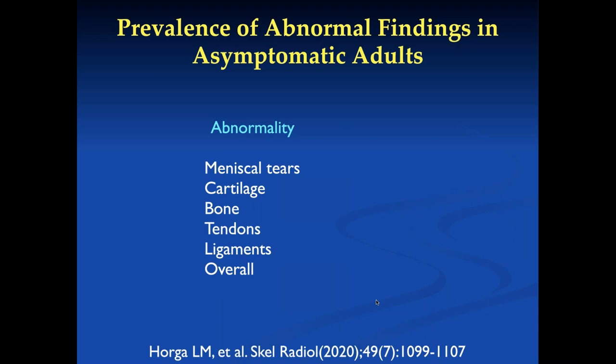A 2020 study took asymptomatic adults and scored their menisci, cartilage, bone, tendons, and ligaments. About 30% of asymptomatic adults have meniscal tears, 62% have cartilage problems, 52% have subchondral bone abnormalities, and 27% have tendon abnormalities. The bottom line is that 97% of adults will have some abnormality on an MR scan of the knee.